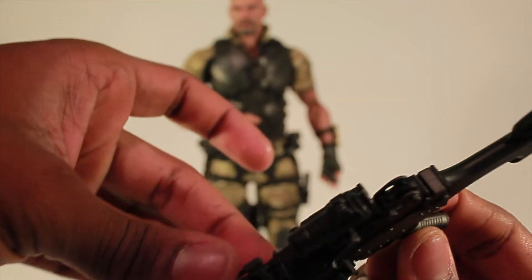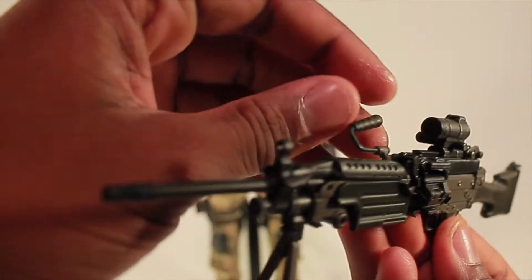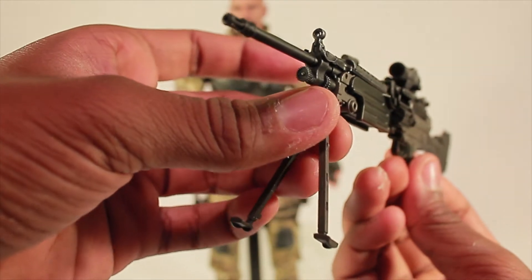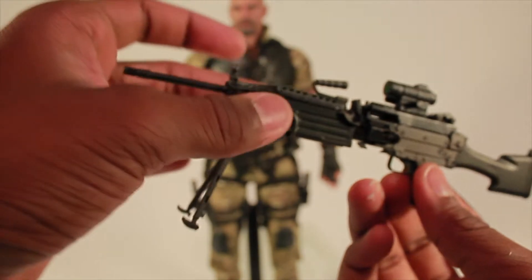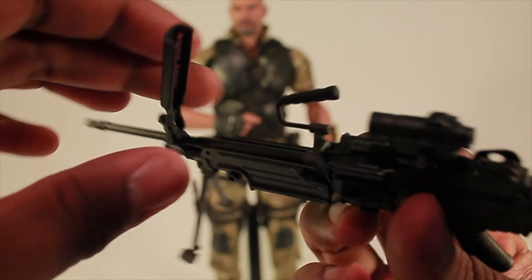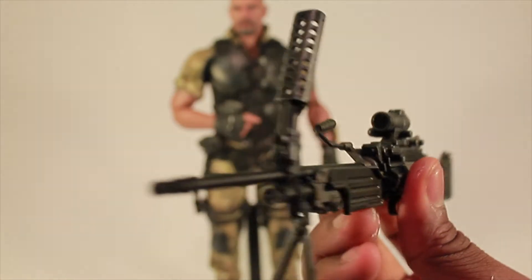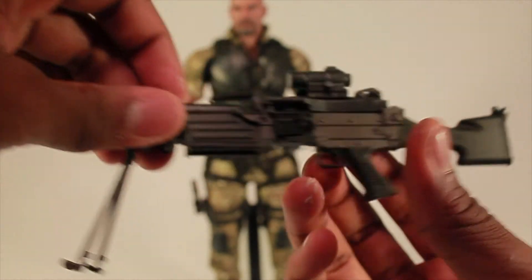He has a little piece where he can actually hold the machine gun — just flip that piece up and he can hold it with one hand or two hands. Then there's a mount so you can actually sit it on the ground or have him lay on the ground with the machine gun mounted. There's also a piece on the barrel — I believe it's a vent to let the barrel air out when it gets hot — so you can lift this up or put it back down.